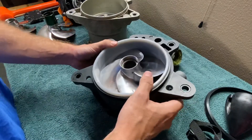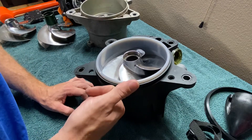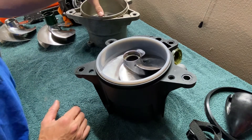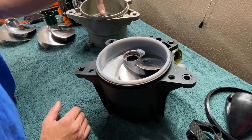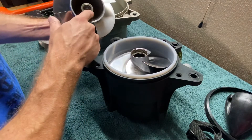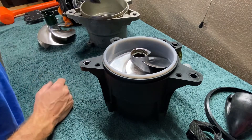One benefit I do like is that it has the upgraded, updated shaft on it. Another thing: with the older style pump, if you were going to upgrade to an aftermarket impeller, you would have to use specifically an SRX style — like from Solas. This is what the back of an SRX impeller looks like — nice and flat right here. So you had to use one of those.